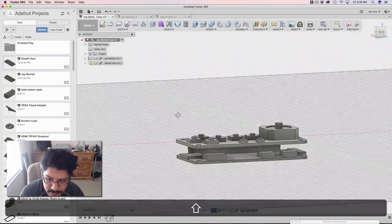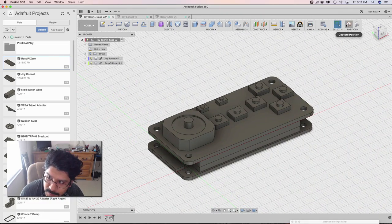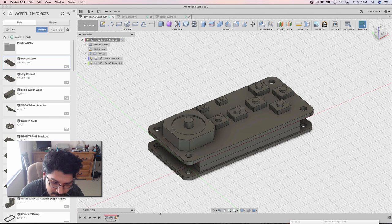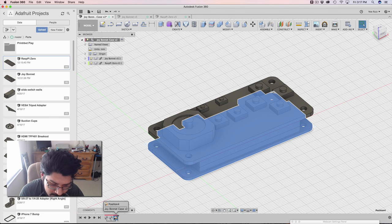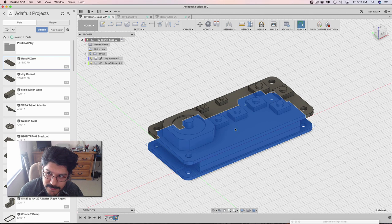The next thing we're gonna do is start working on our case. Before that, we need to hit this button here where it says Capture Position, and that's going to make this little thing in our timeline, and we can always reference this. If we ever wanna move something, we can go into this Captured Timeline thing — Captured Position — and update the positions of any components.